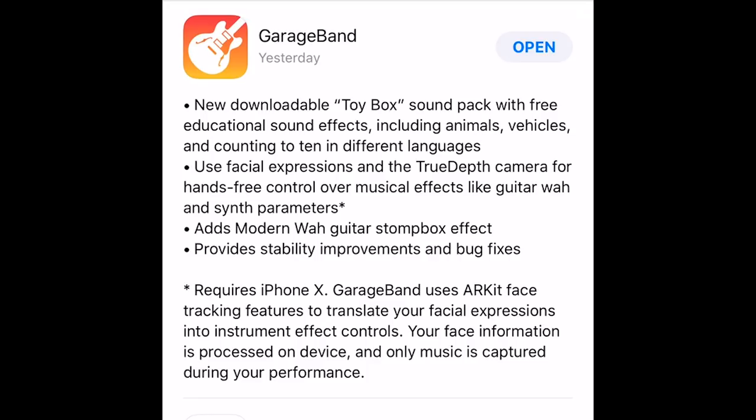I don't have an iPhone X, which is why I'm sounding a little bit sad and resentful about that. We've also got a new modern wah guitar stomp box effect, which we'll have a look at in a moment, and stability improvements and bug fixes, which all our updates tend to include.